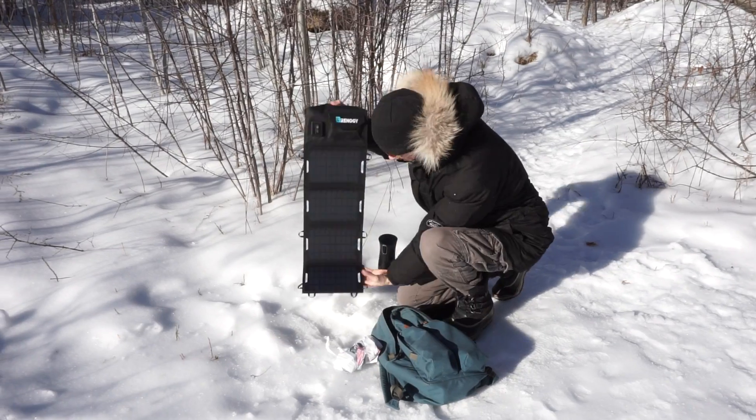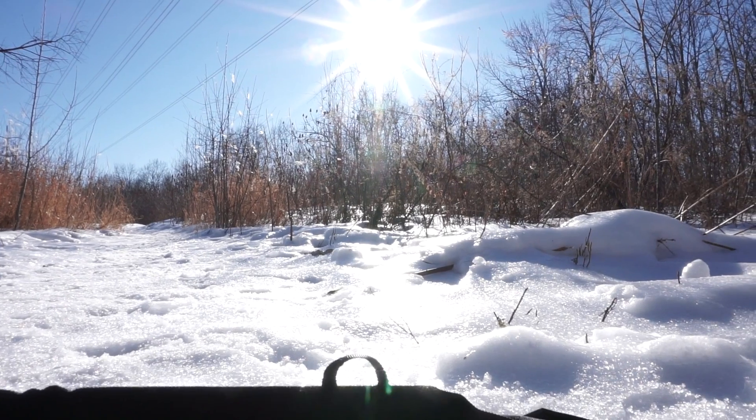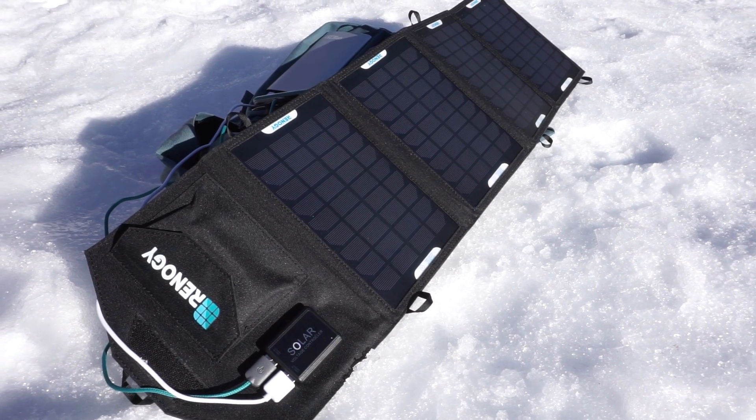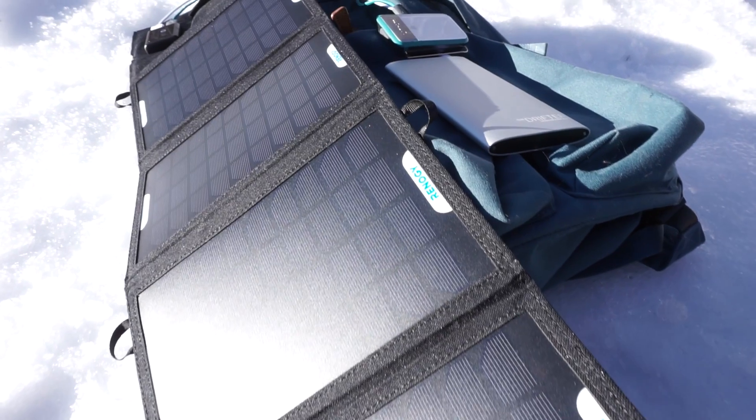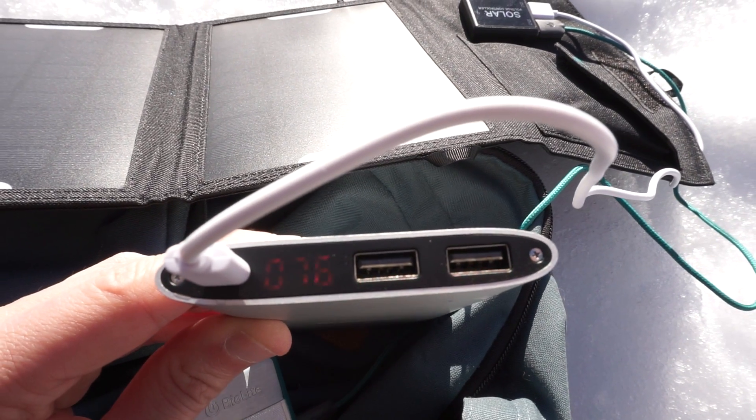These tests are not very scientific but they are still very telling. The first test we did was go out on a really bright sunny day, and in that scenario it charged everything pretty much as advertised and we're really satisfied with the performance under those conditions.